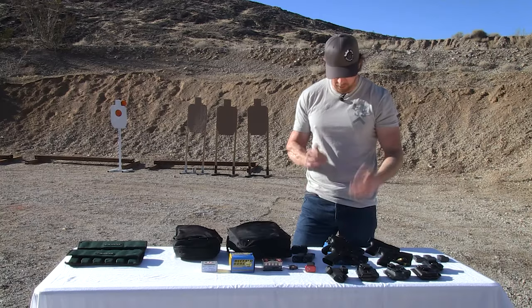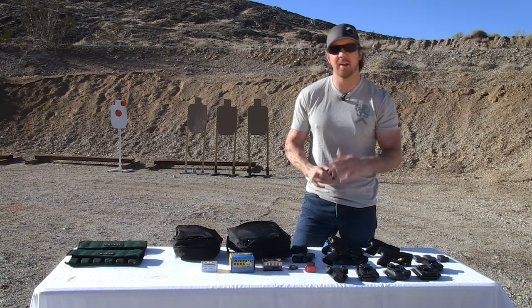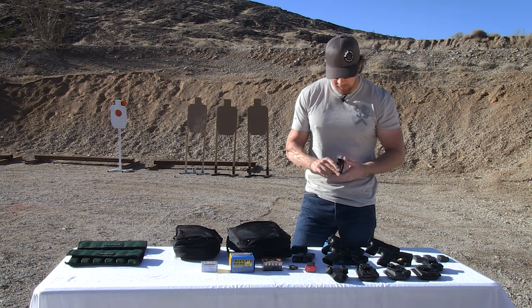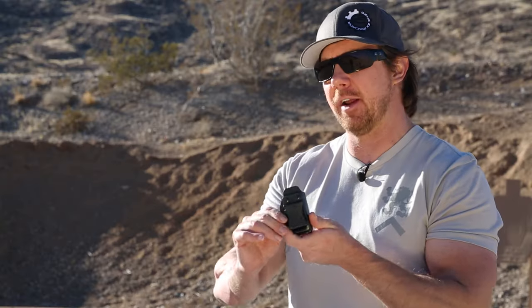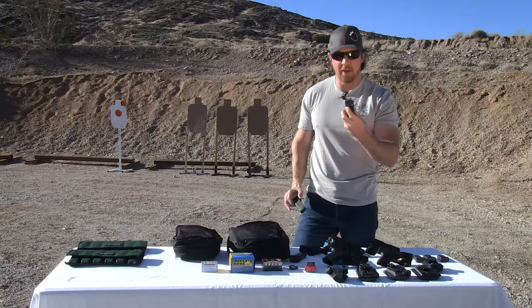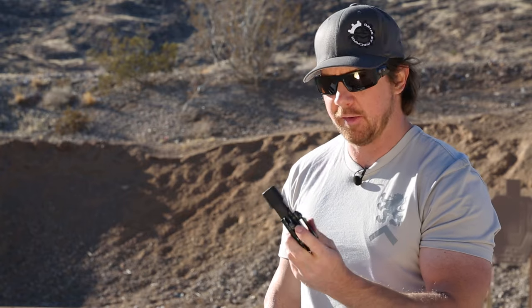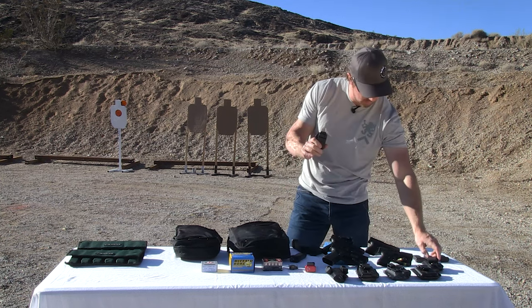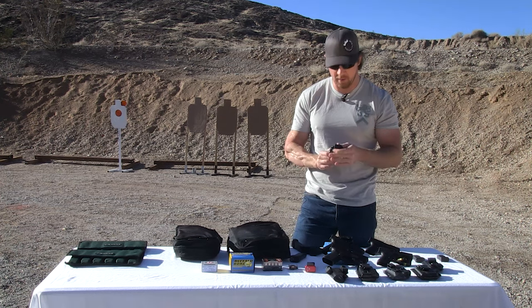How do I carry that single spare magazine? There are a couple of options — some older school ones and a newer one I recently got introduced to. The older method is the standard inside-the-waistband single mag carrier. I've got one here for the Glock 19 and a different one for the Glock 43 — two different magazine widths, so two different kydex mag carriers.